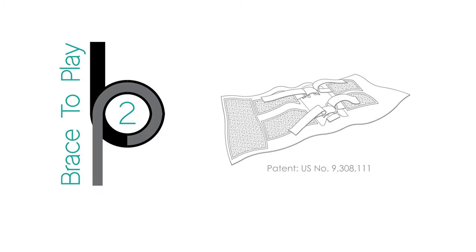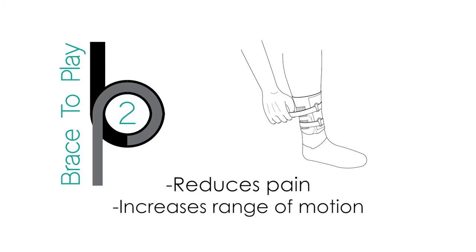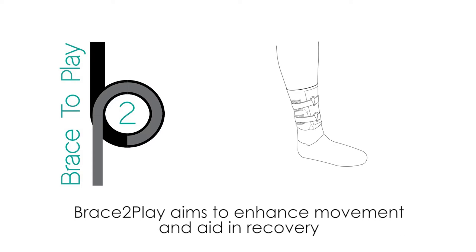Brace to Play is a new series of products starting with their cornerstone product, the ankle brace. It is the only one of its kind to work above the ankle joint. It reduces and eliminates pain while increasing range of motion, strength, and stability. Brace to Play aims to enhance movement and aid in recovery while helping to prevent further injury.